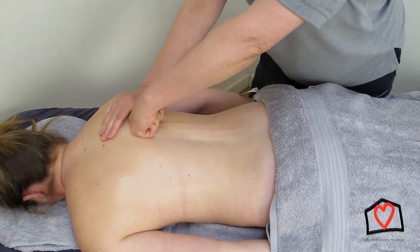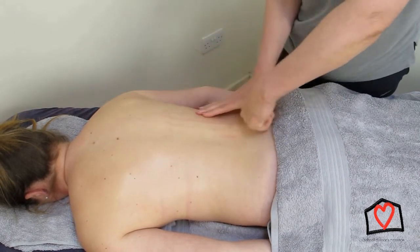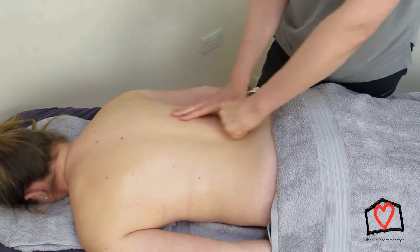In this second demonstration, I've wrapped my fingers slightly further around my hand, which is great for working up the legs so you don't disappear your fingers under the towel, and also much easier if you've got tight hands.